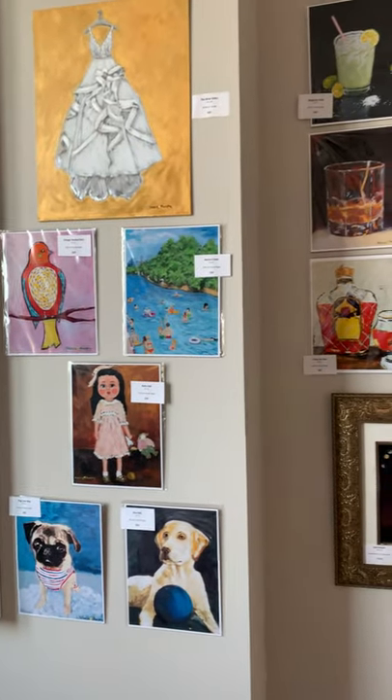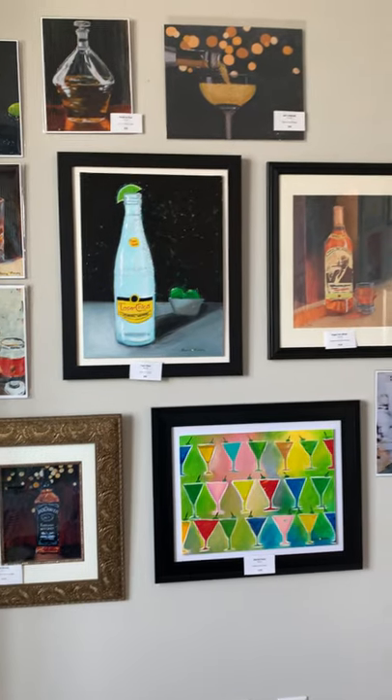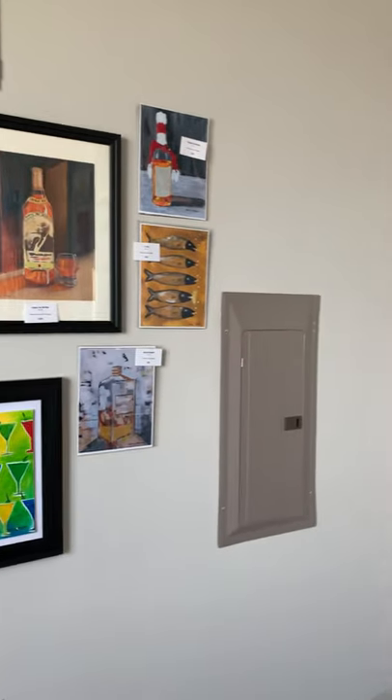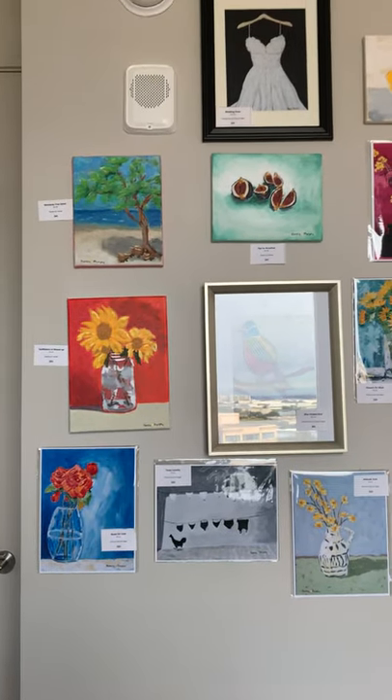Some are prints that come in 9x11, or larger ones like up on top here are 11x14. I have one original oil paint. The rest are acrylic on canvas.